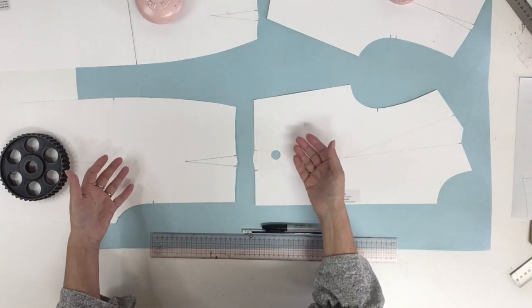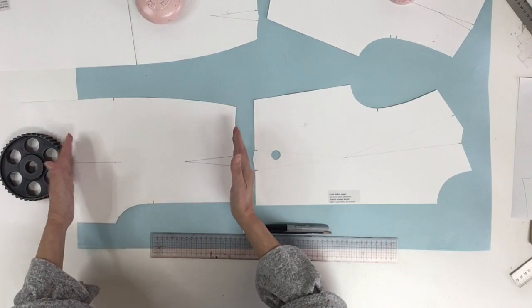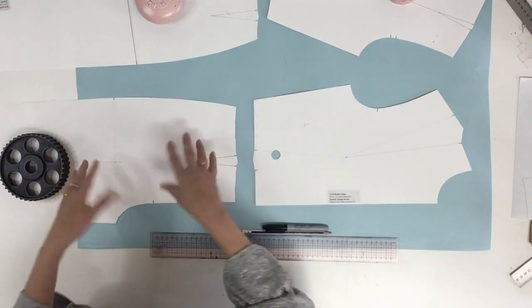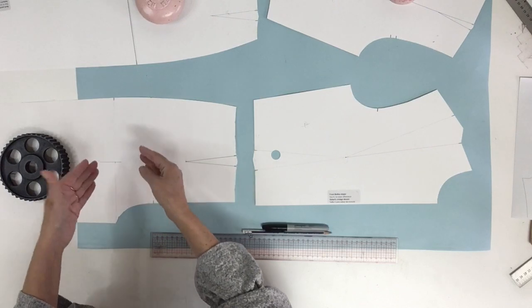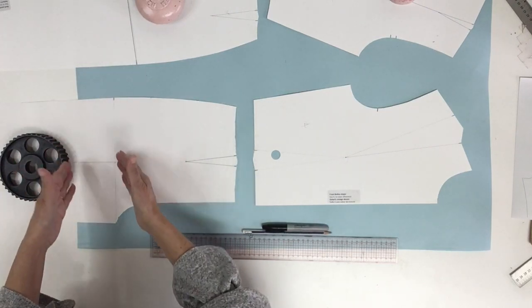Now I want to do a long jumpsuit, but since the bottom of the leg doesn't change I'm just going to do the top part of the jumpsuit. In this example I will also show you the little modification we have to do when we want to do a short.